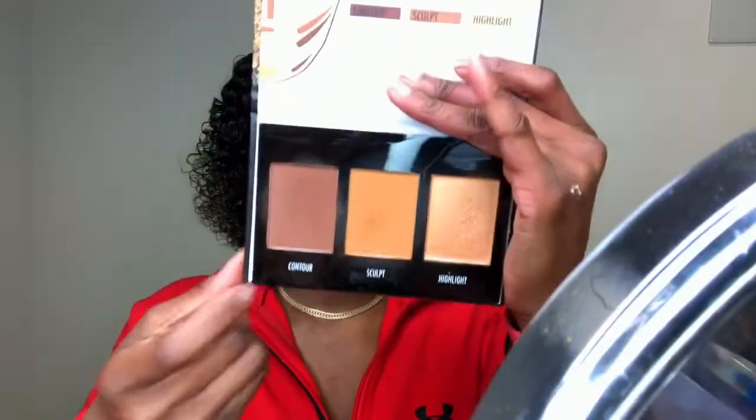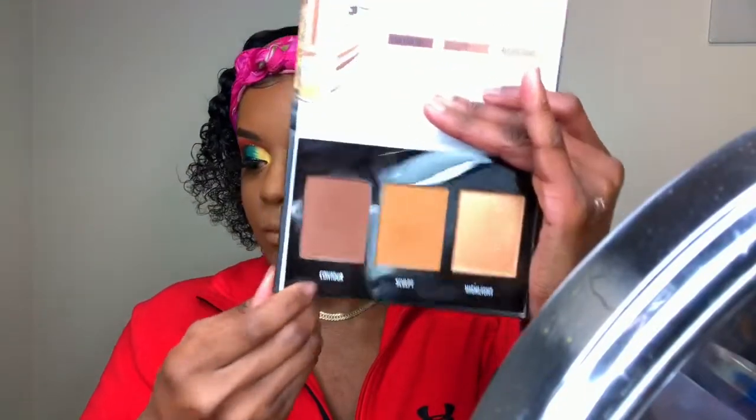Now I'm going in to set my highlighted areas with a setting powder. I'm using the Banana Deep Setting Powder from Makeup Revolution — this is one of my favorite go-to products. I love the color and that it's not too drying. It keeps my face oil-free and mattified but without drying me out, if that makes sense.